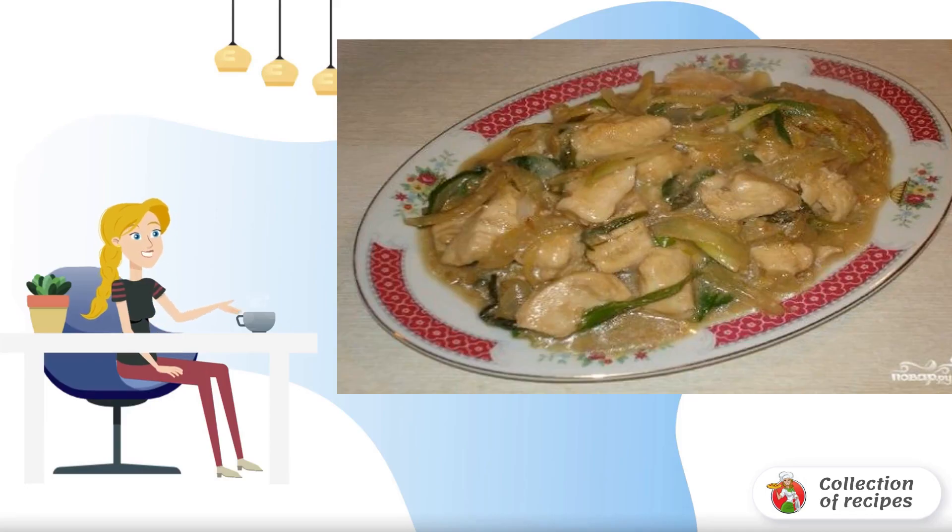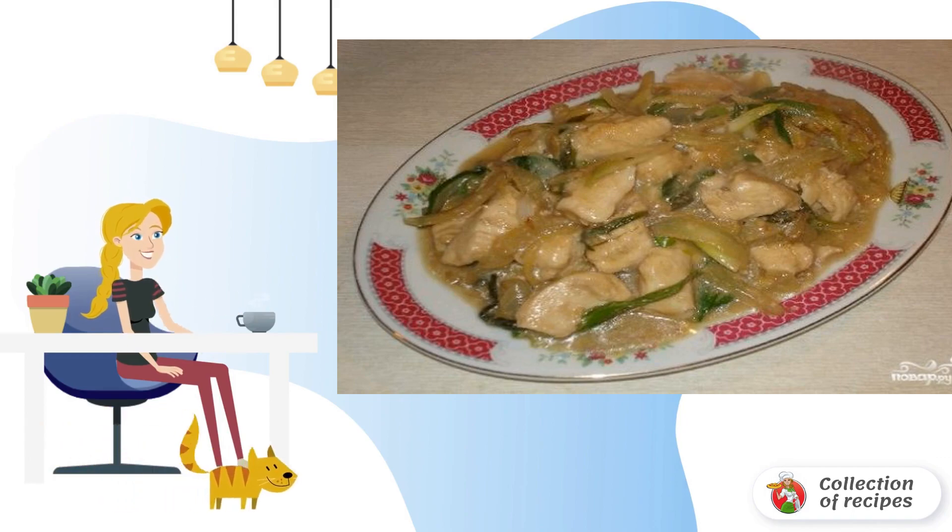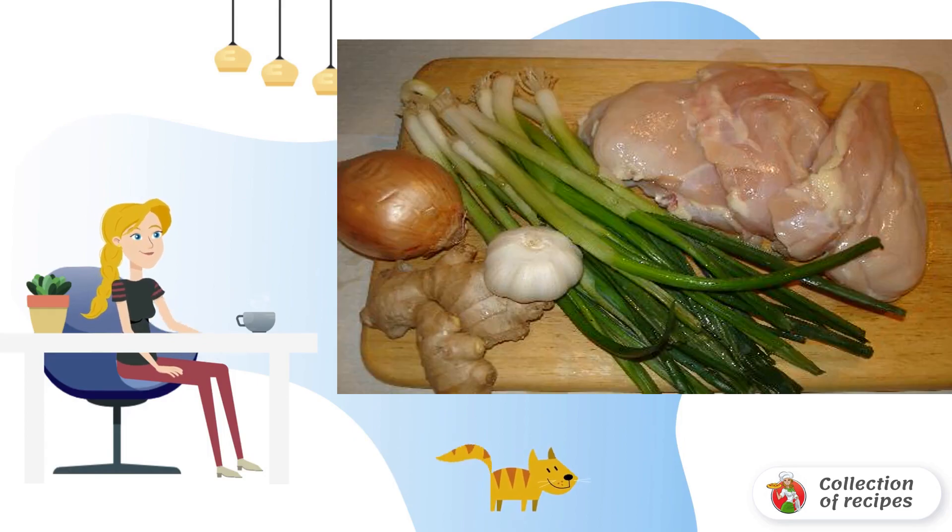I offer an amazing recipe for stewed chicken breast based on Asian cuisine — incredibly spicy and very tender meat that literally melts in your mouth. The set of ingredients is very modest, but the dish turns out fantastic.